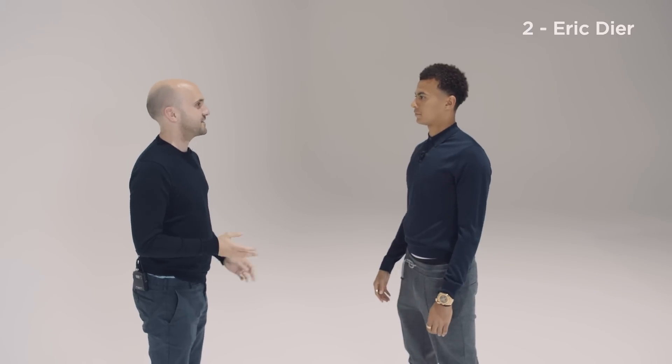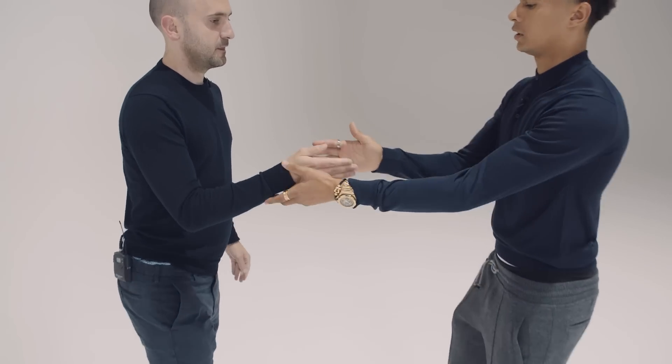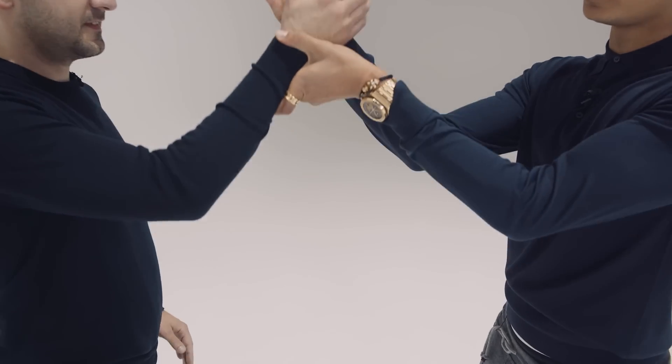Should we try the Eric Dier one? That's simple, isn't it. So that's just like this. One, two. Up, down, and then that. Okay.